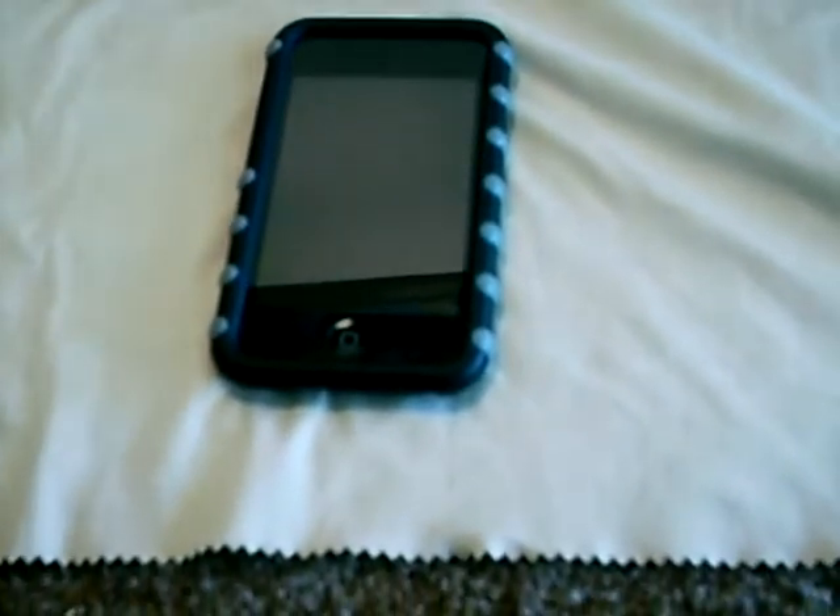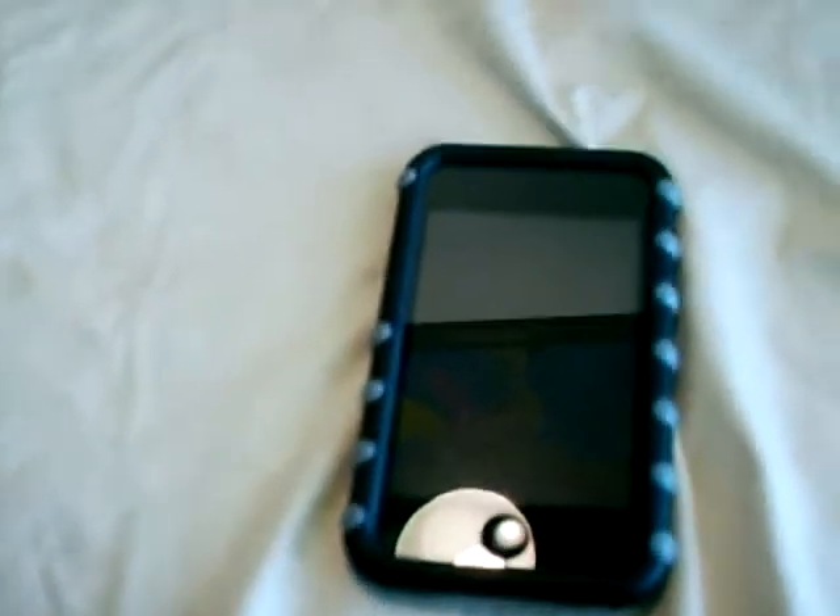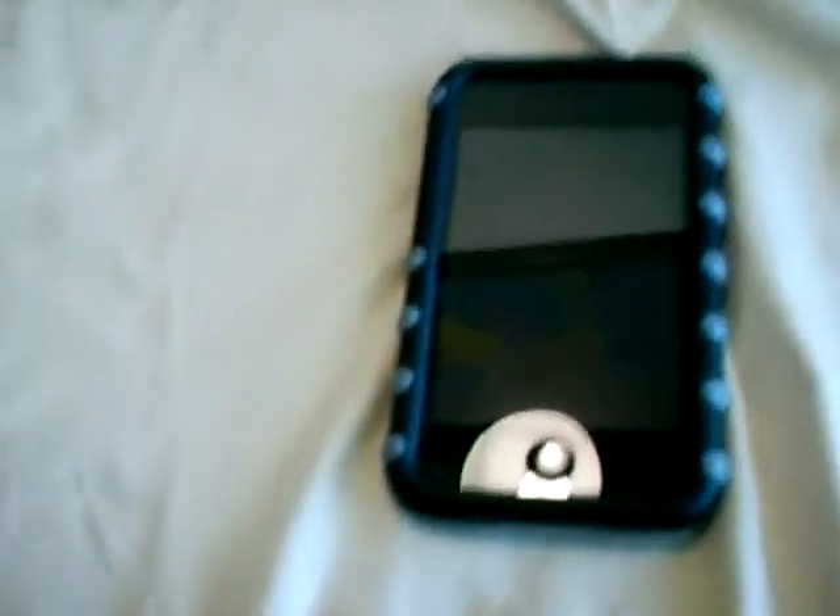This has been SonyGuy123 reviewing the DLO Jam Jacket Trek for iPod Touch, second generation. Thanks, guys. Rate, comment, subscribe, and I'll see you in the next video.